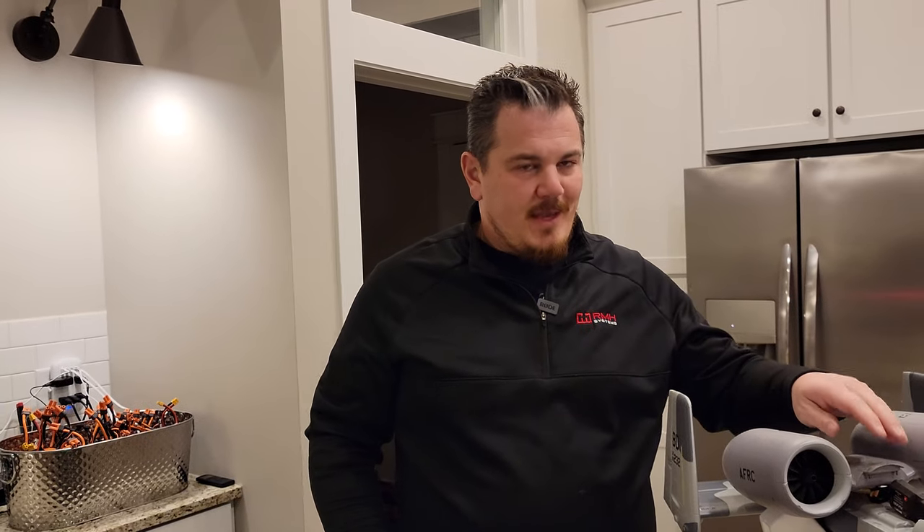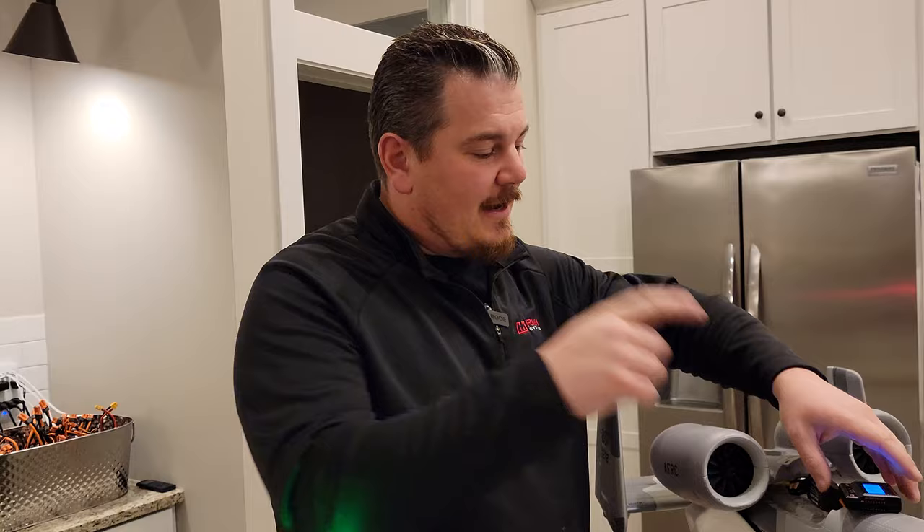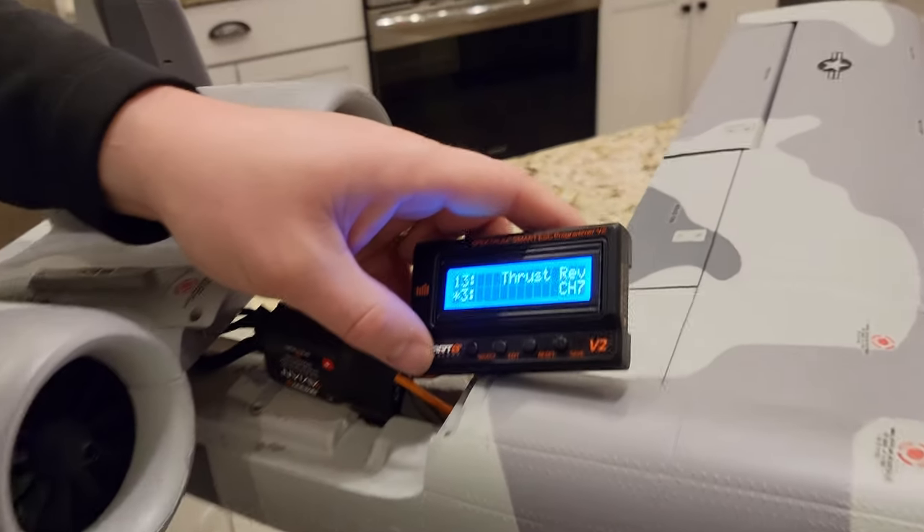Since there are two ESCs, we've got to be mindful that they're both attached to the same channel and that they both behave the same way. Being able to control two ESCs with thrust reverse is very exciting — you could even do some differential thrust with reverse thrust, which would be cool. I'm just not sure how to do that yet, so we'll play with that later.